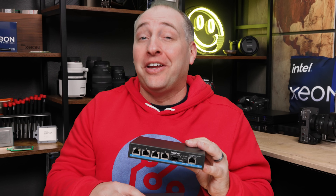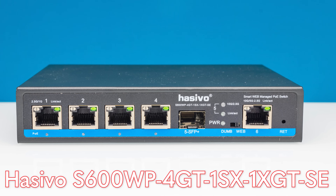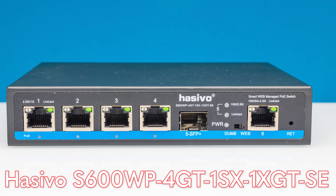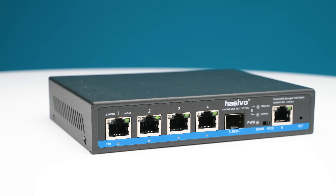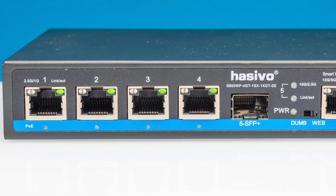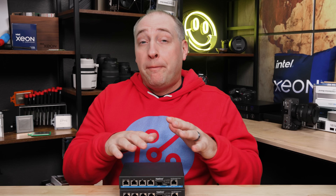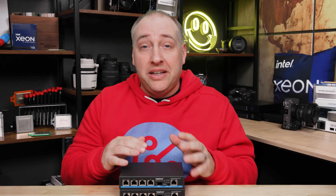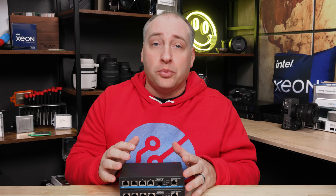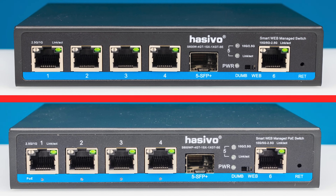Now let's get to the other model — the Hasvo S600WP 4GT 1SX 1XGT SE. The P stands for PoE, because this switch actually has PoE. You can see we have little PoE indicators on the bottom just below the ports, which tell you if a port is actively using PoE. In terms of the rest of the functionality — port count, port speeds, and having that dumb or managed toggle — it's all exactly the same between the two switches. When we get inside, I'll show you the difference in how the PoE is delivered.